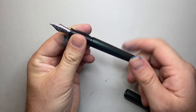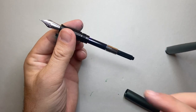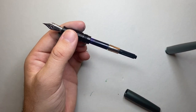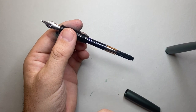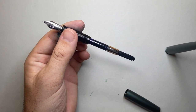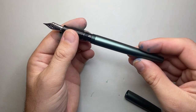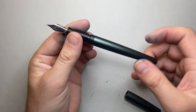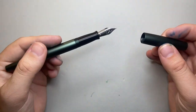When you unscrew the barrel, the pen is metal so you cannot make it an eyedropper. It reveals a standard international converter, which is great — it comes with the converter and also with some cartridges. Since they're standard international, you have a choice of what you put in there, which is really great. The threads are a little noisy but nice and smooth and very secure.